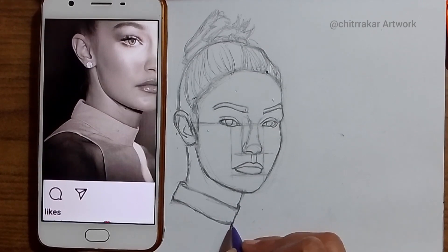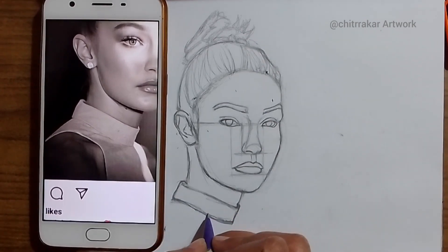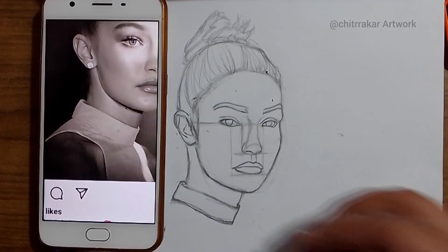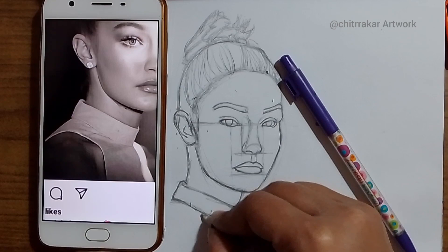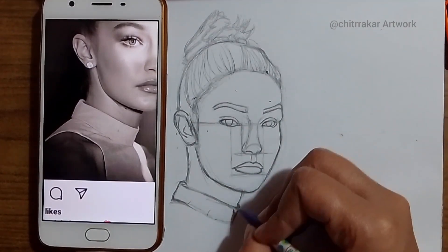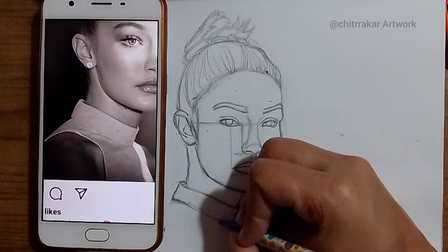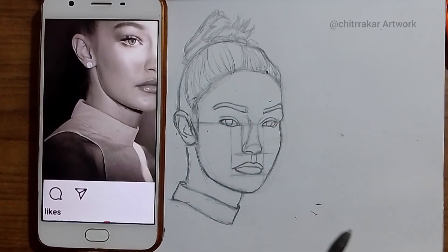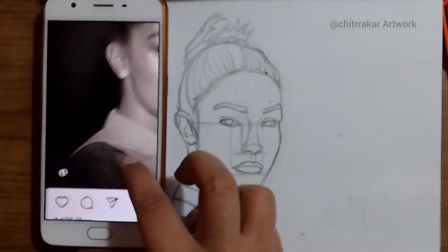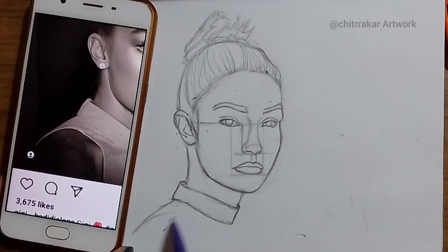It's time to finalize that drawing. I will first of all fix the neck area — the neck design at the top — whatever Gigi has on. And the shoulder area — you can measure too, but I'm not measuring because it's the last part.